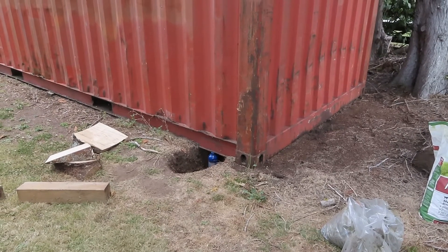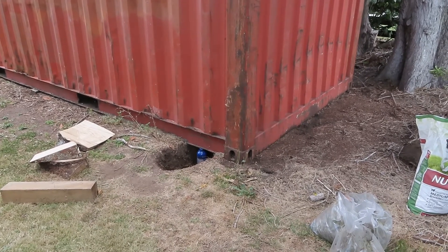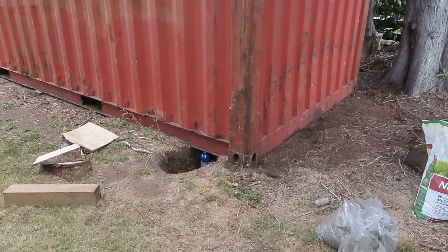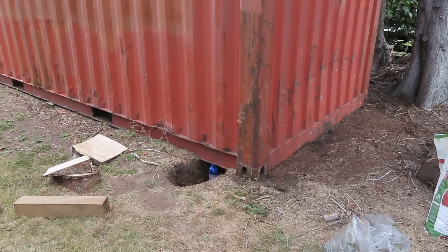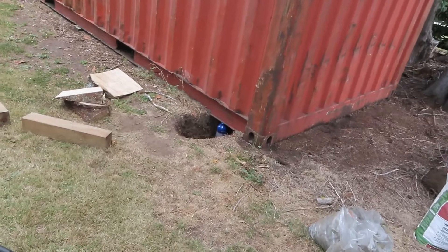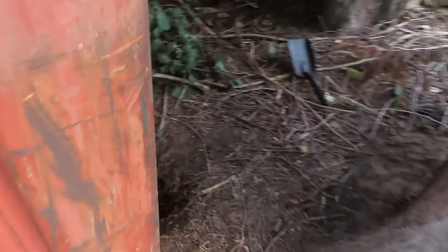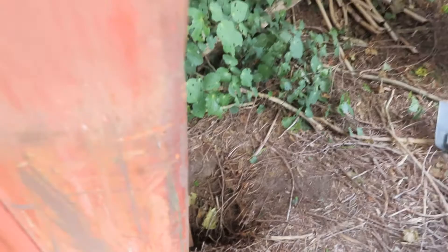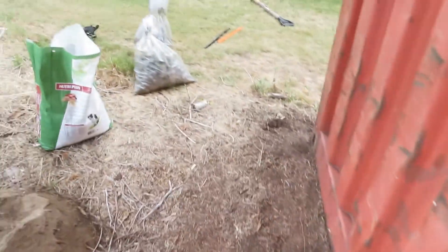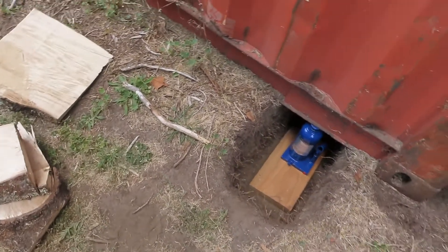The sleepers on this container have sunk into the ground and it's getting humidity in the container. So I'm going to lift the container up using these bottle jacks and put gravel underneath the sleepers and then put them back in. I've dug a hole here — just that jack on this side, and here on the other side there is another bottle jack. I'm going to lift the two sides as even and as straight as possible, hoping that the container is not going to tip.